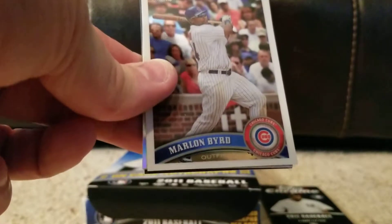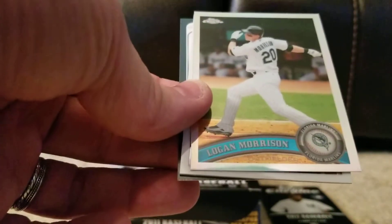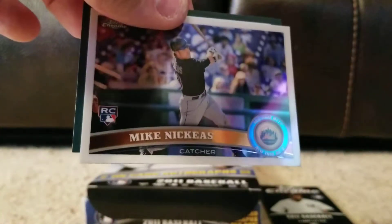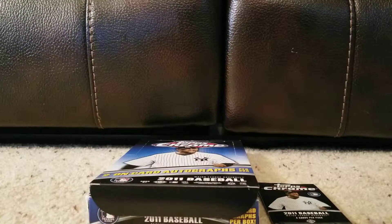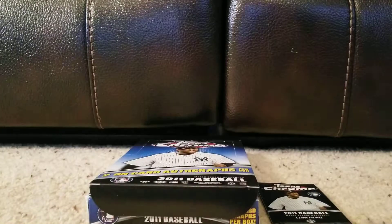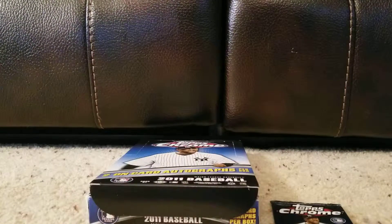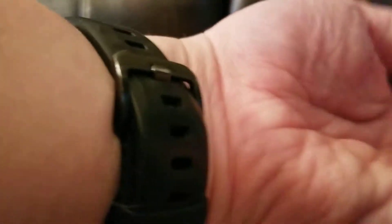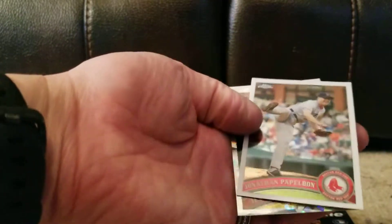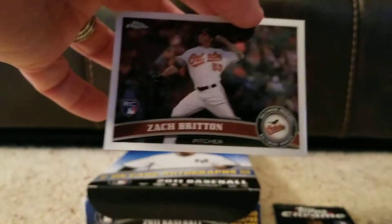Marlon Byrd — we don't really have him on the team. Logan Morrison, silver. Mike Nickius. Got a checklist, and Michael Cohn rookie. So far this is not a world-beater of a box — still got time, still got packs, still got one more autograph coming. John Jaso, a diamond — looks like Jonathan Papelbon. Jared Weaver — that's a nice looking card. And we've got Zach Britton, rookie. Zach Britton's still going as well. There's another one of the rookies.